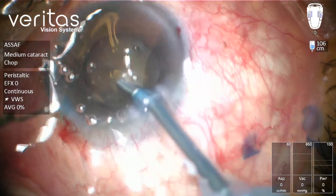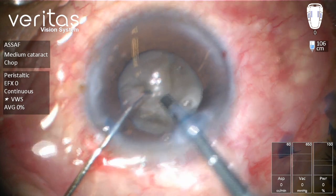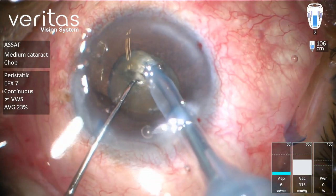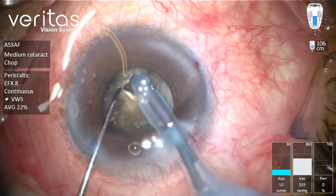I prefer to use a vertical chopper in this case of poor pupil dilation because we can work on the central area activating vacuum only, trying to split the nucleus with the vertical chopper into two parts while they are still attached together.